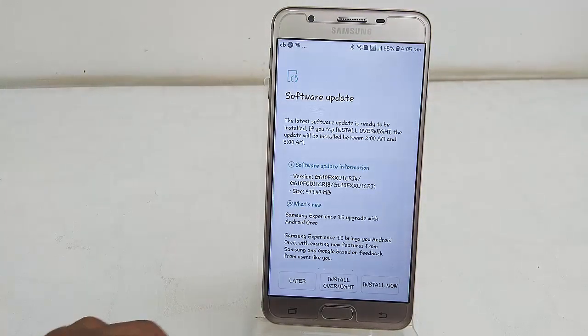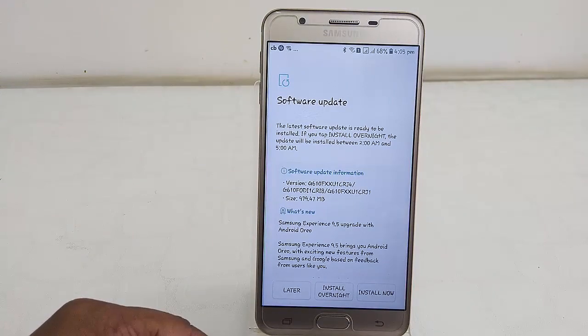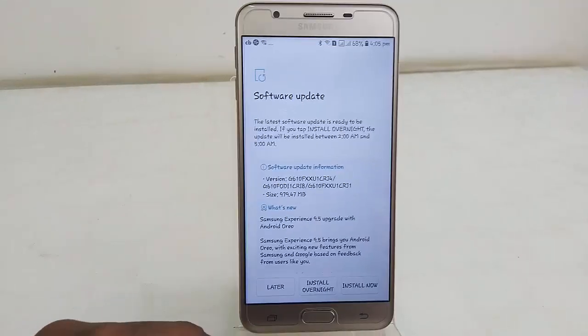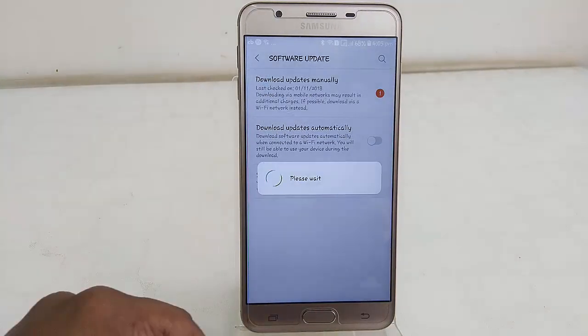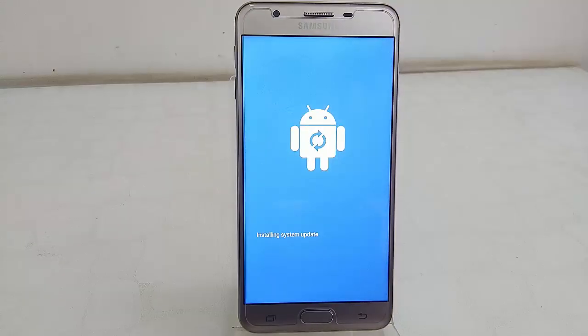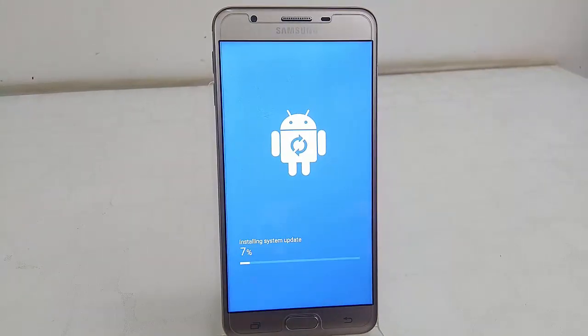Download is complete. After downloading, you can tap Install Now or choose to install at another time. I'm going to install right now. You can also read all the software information here. Tap on Install Now. This will install the Android OS update — your phone will restart several times, so don't disturb your phone and don't turn it off. Let it install the full update.